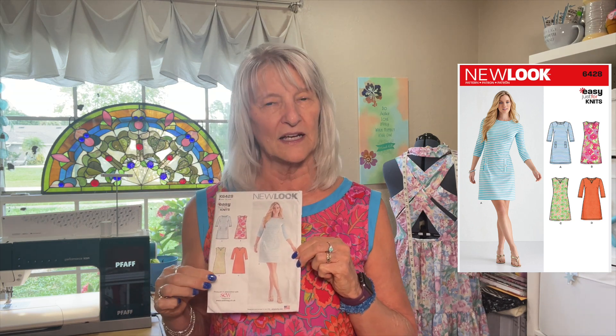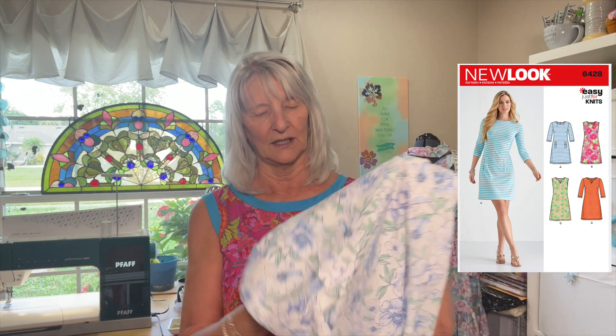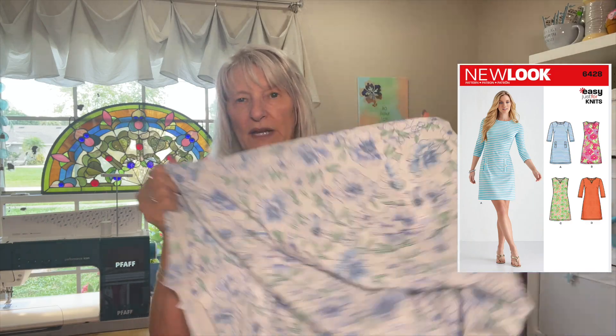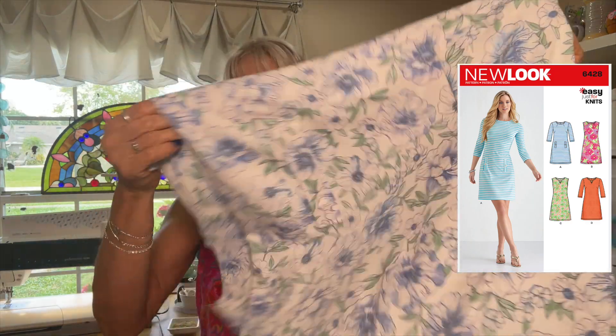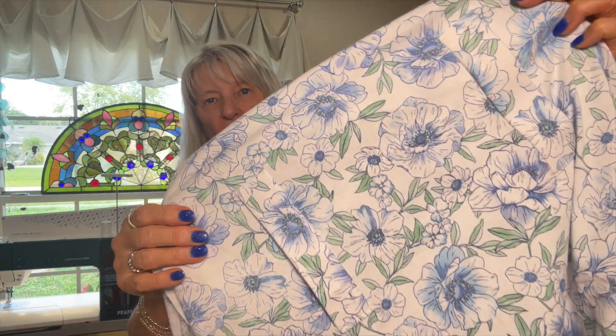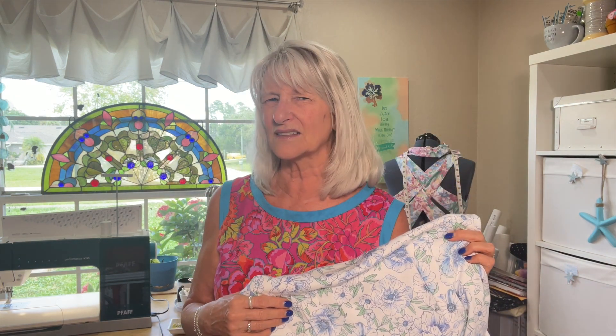Currently on my table, I'm working on New Look 6428. I'm making View C, which is the sleeveless dress with the notched collar, and I'm making it out of this beautiful cotton lycra knit — it's like 97% cotton, 3% lycra, so it has some stretch. Isn't this so pretty? You can tell I've put the welts on. They don't conceal pockets — they're not welt pockets. I may have to do something about that. I might hide some pockets in there, or put side seam pockets in. I can't live without pockets.